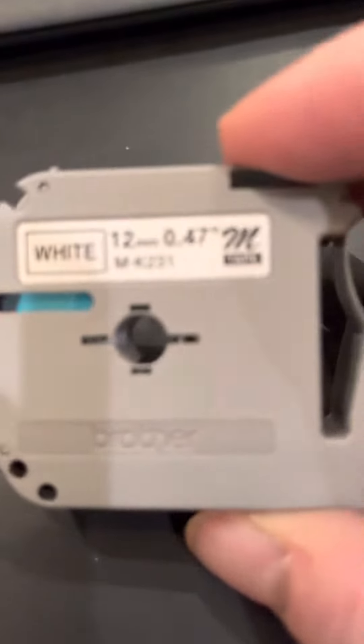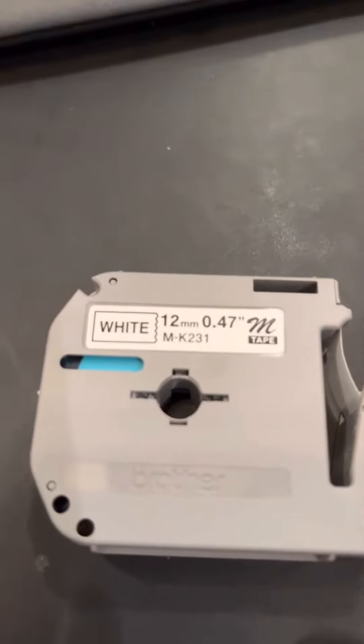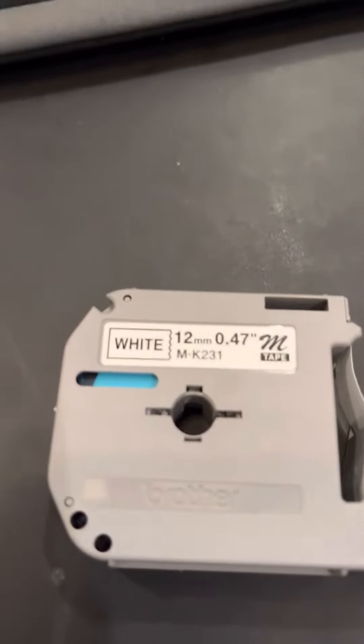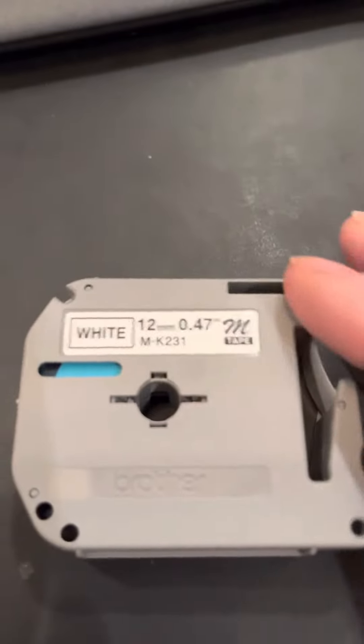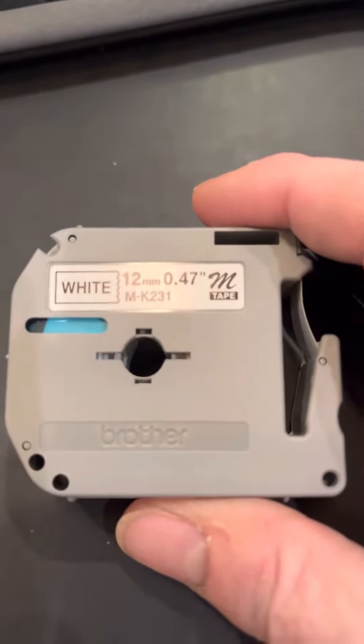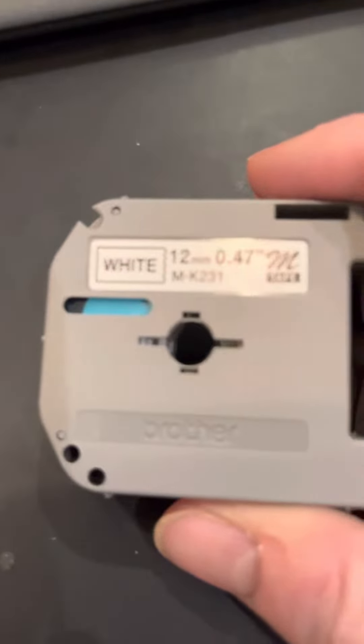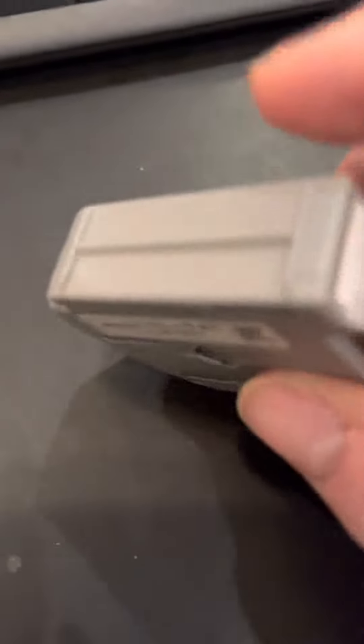Today I am talking about the P-touch M tape that goes inside your label maker. This one is white, 12 millimeters and 0.7 meters of tape, and it's made by Brother.